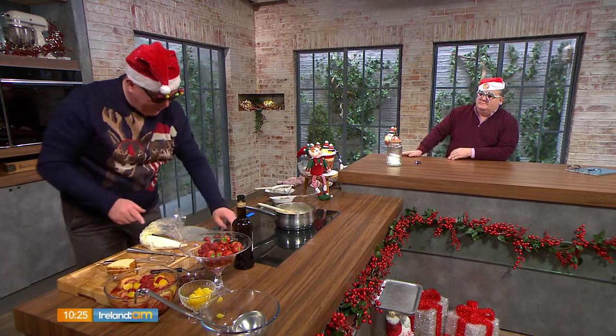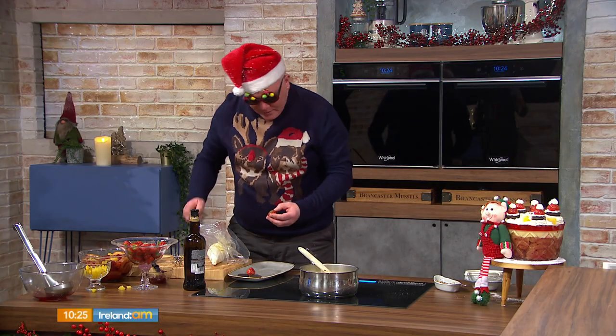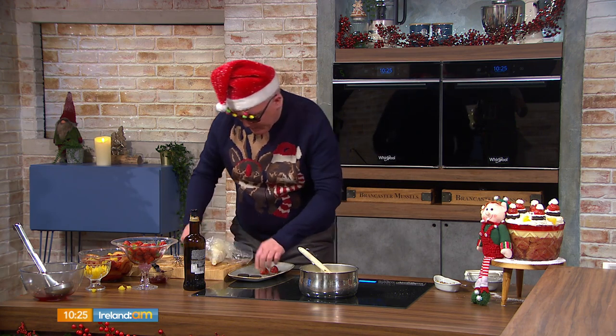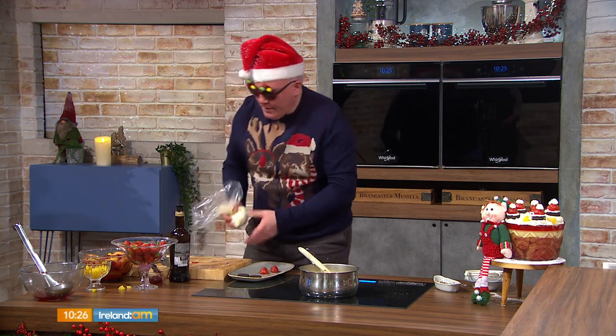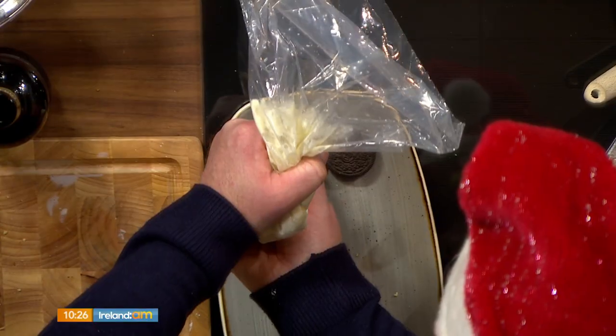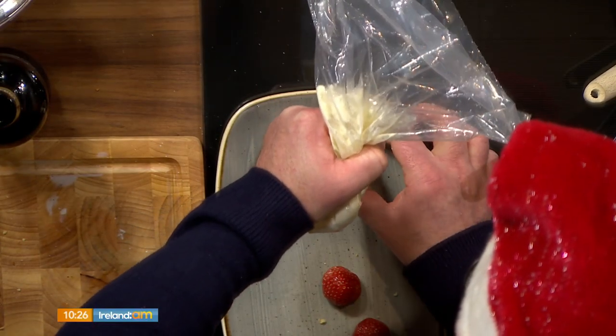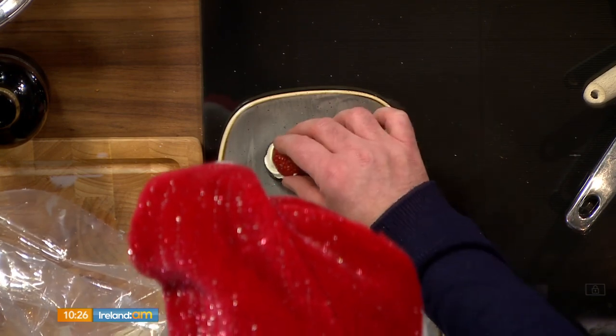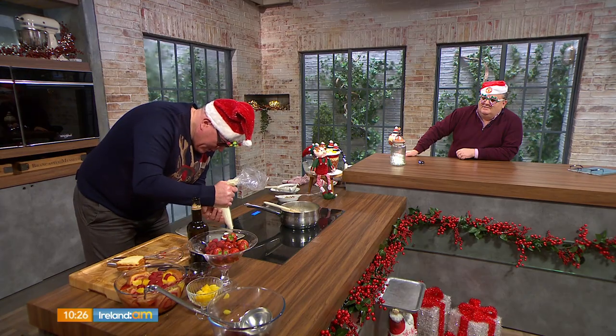I'm going to show you really quickly how to make Santa hats. So it's an Oreo biscuit, whipped cream, and a strawberry. Just take the green little stem off the strawberry. Then a little bobbin of fresh cream from a piping bag at the bottom, pop your strawberry on, and there's your Santa hat. Lovely.